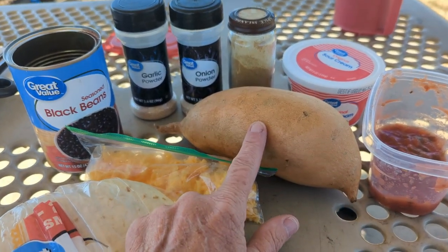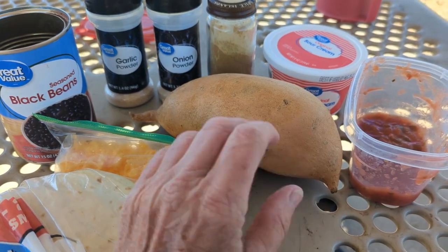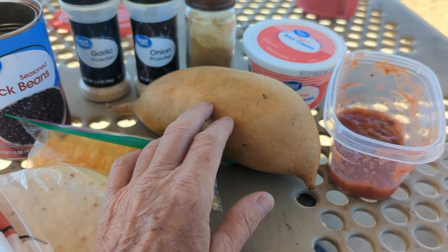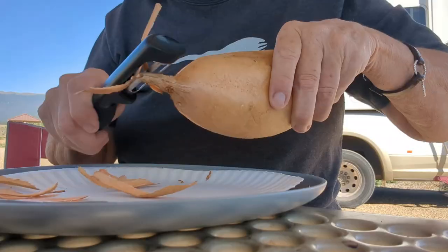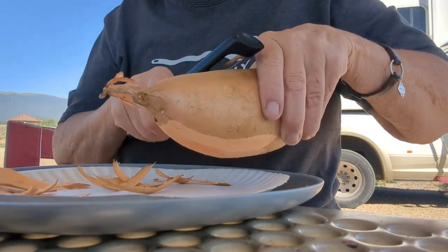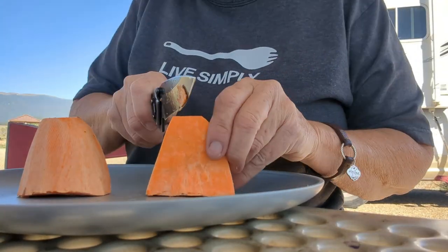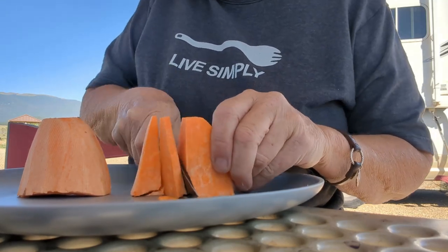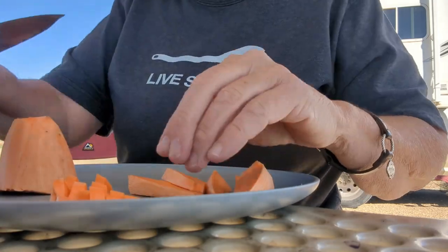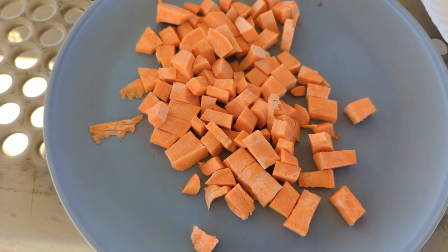I'm going to cut this up and cube it, then put it in some water and boil it so we'll have mashed sweet potatoes, and then I'll put in the beans. Okay, we got our sweet potatoes cut up. We're going to put them in a pan with boiling water.